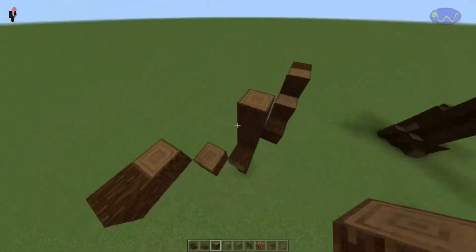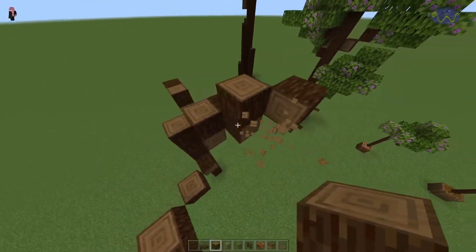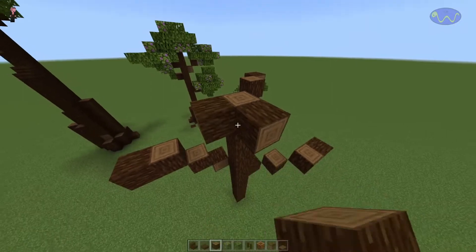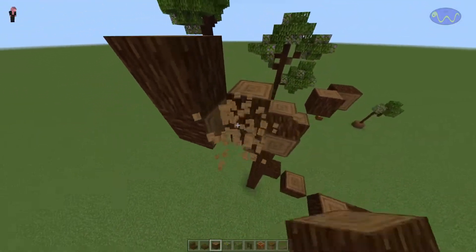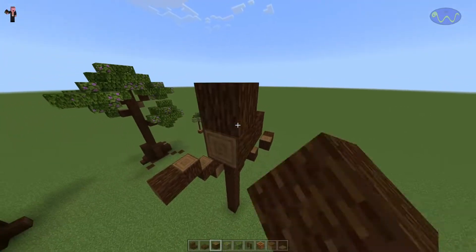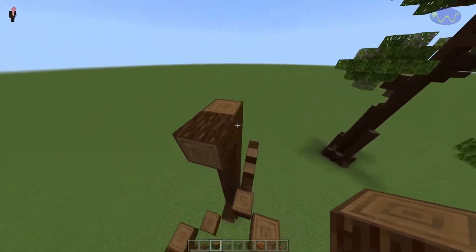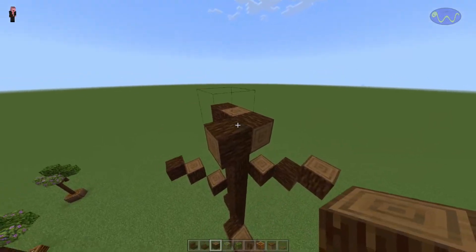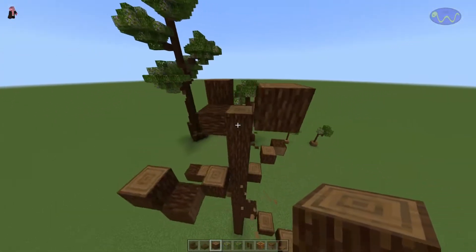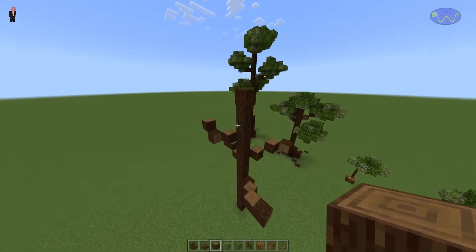Then we'll come up a little bit more and come out this way. We're doing this super simple. Then we go like this and clean that up. Maybe we'll come out and come up one more here, just like this, and then come up and do just one little branch up this way, and maybe one little branch up this way. We'll clear those out — and that's our basis for a medium-sized tree. It could be a medium-large tree; it's a little bit bigger.